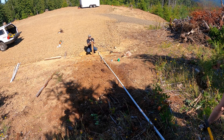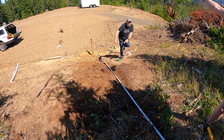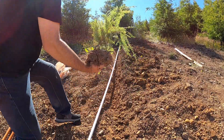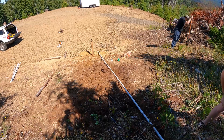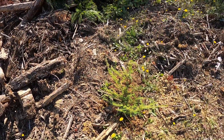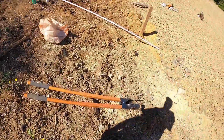We just pulled up this hemlock so let's go replant this guy somewhere. We have thousands of trees, but when you can save one — I was all for it, I thought it was a great idea.